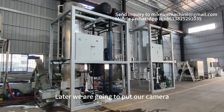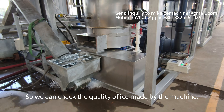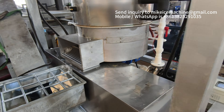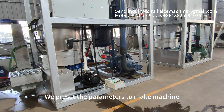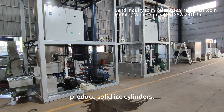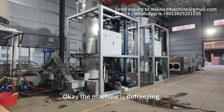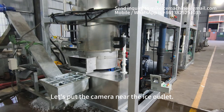We are going to put our camera near the ice outlet so we can check the quality of ice made by the machine. We preset the parameters to make the machine produce solid ice cylinders. The machine is deep-freezing. Let's put the camera near the ice outlet.